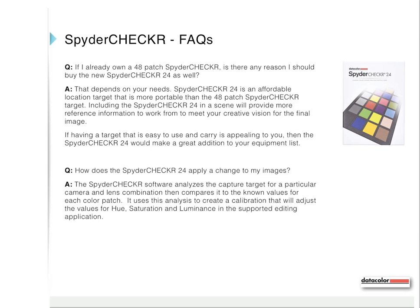The next few slides contain excerpts from our Frequently Asked Questions document regarding the Spyder Checker 24. Please pause this presentation to read each slide as needed. You can see the entire FAQ on our website at spyder.datacolor.com.